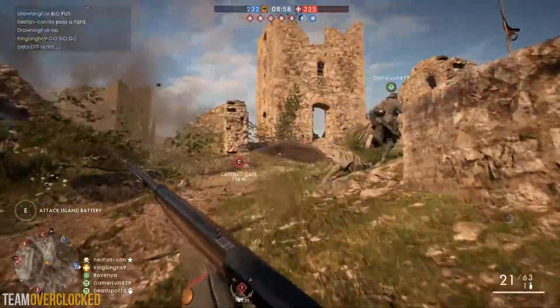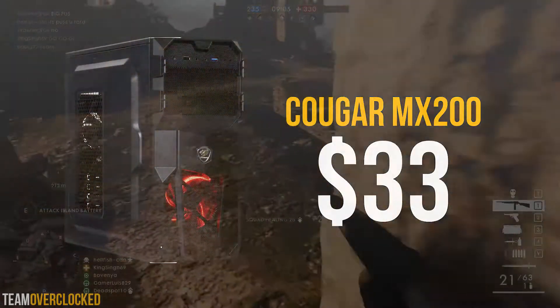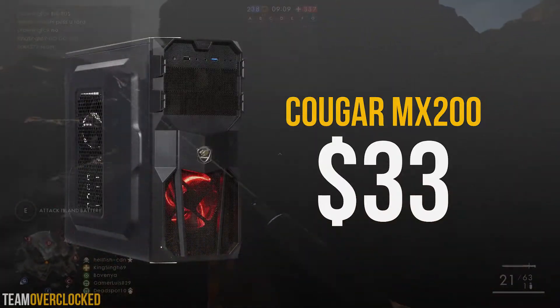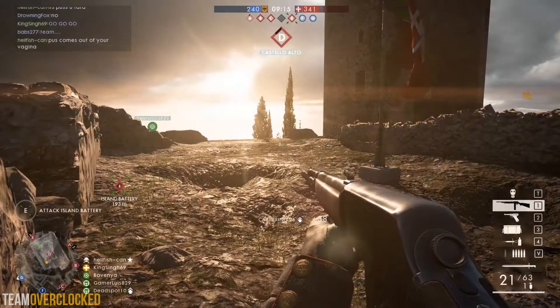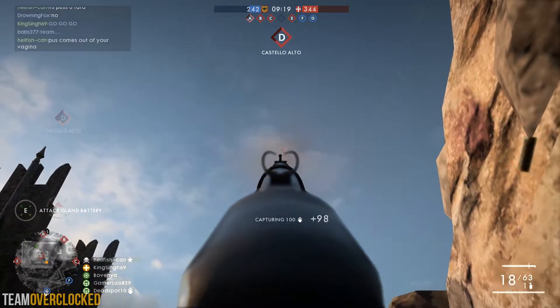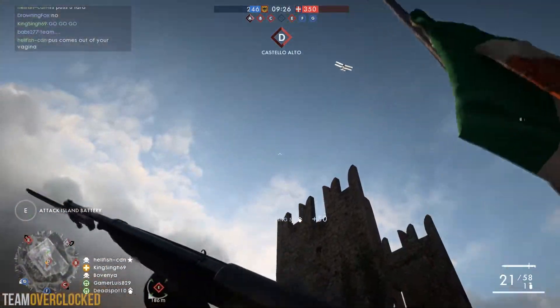For the case, we have the Cougar MX200 for $33. Cougar makes some great entry-level cases and this is no exception. You get a red LED fan up front as well as some cable management holes and a ventilated side panel. The front IO has two USB ports along with a set of audio jacks, which should suit the needs of most users. All around, this is a great case.